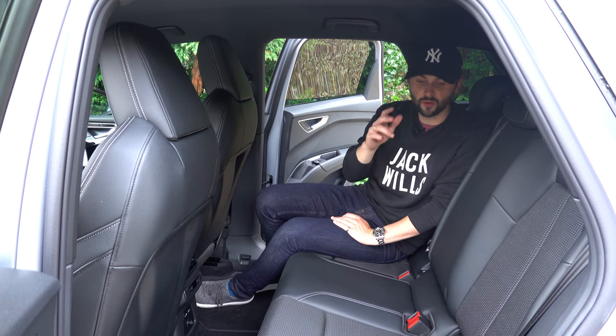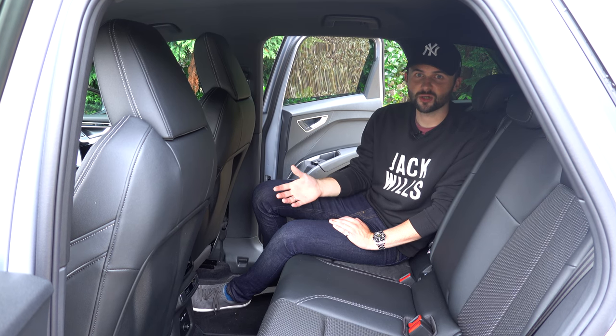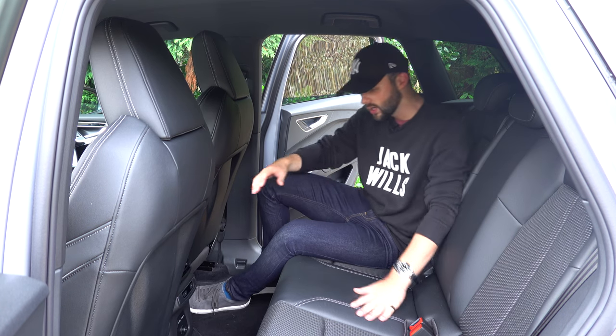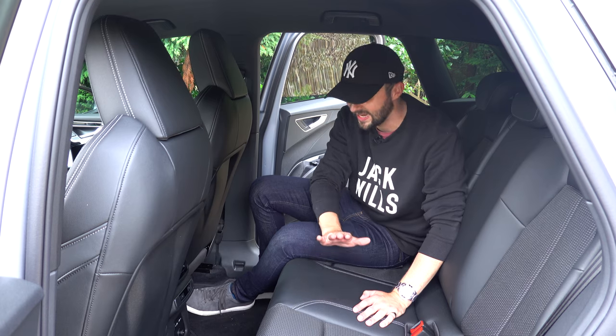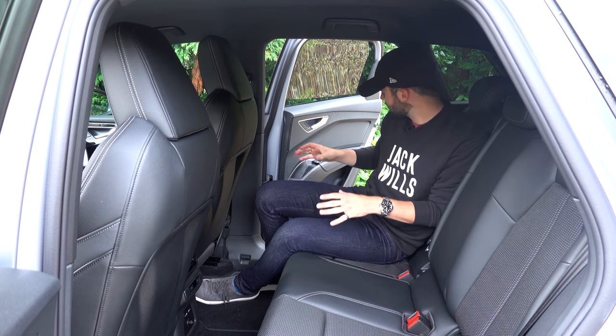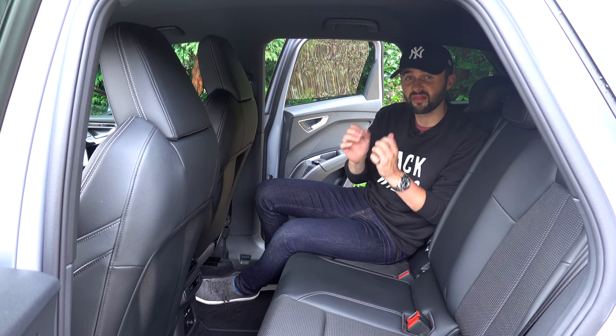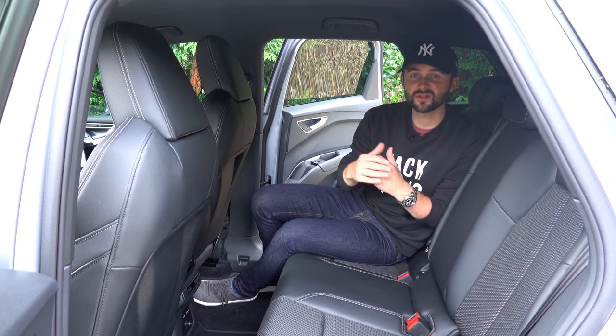Jumping into the back of the Q4, you've got space for three more people, with lots of headroom and legroom — which was really surprising. Because it's electric, there's no traditional drivetrain, so you get a basically flat floor in the middle, which is nice for passengers sitting in the middle. You've also got air conditioning controls and two more USB-C charging ports in the back. Storage in the door pockets is generous too. The Q4 is now available with a Sonos sound system as an optional extra — having heard it on another car, it's a really good system.